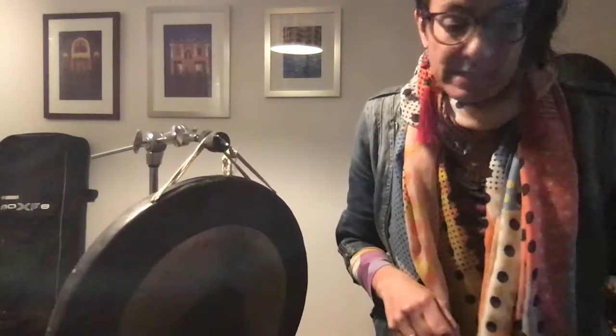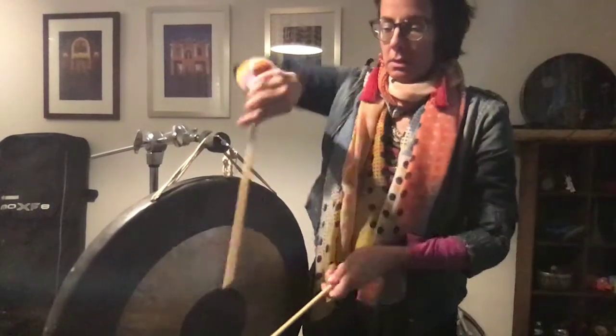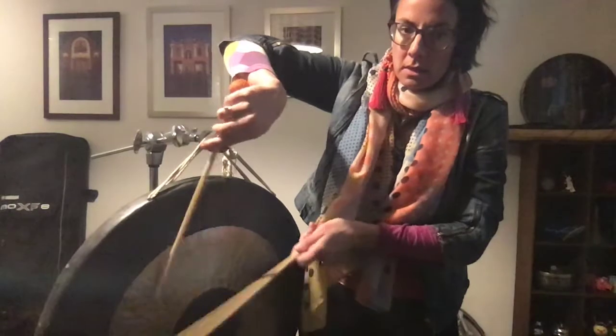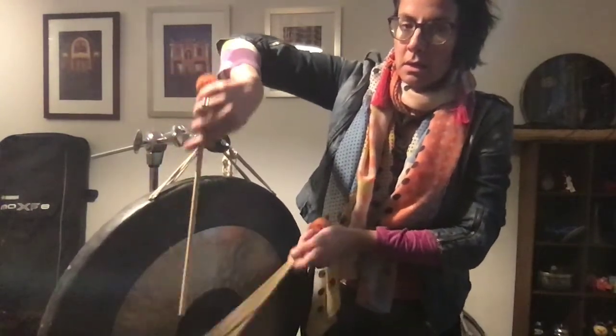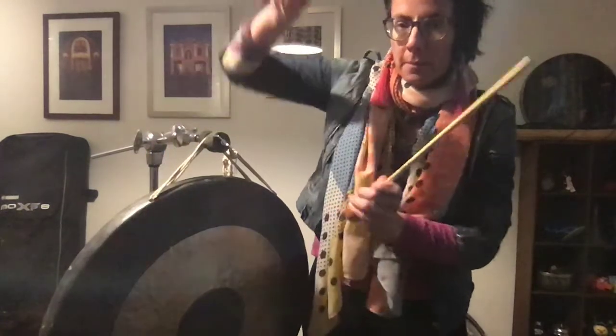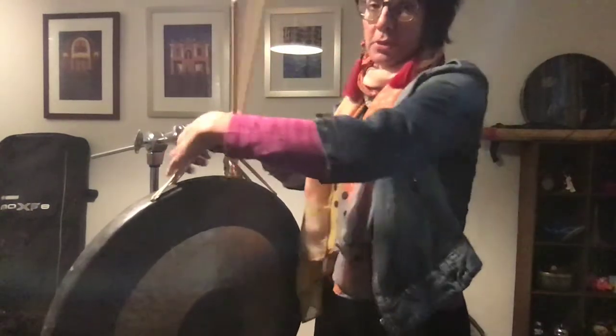Otherwise it can just be treated like a drum, but it's quite a one-dimensional drum. If you were to use shafts — and yeah, so that's kind of the extent of what's possible.